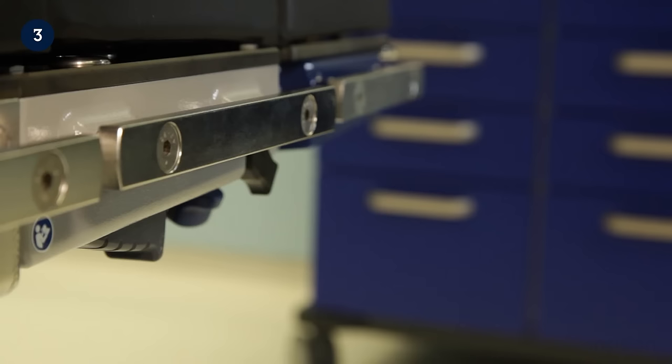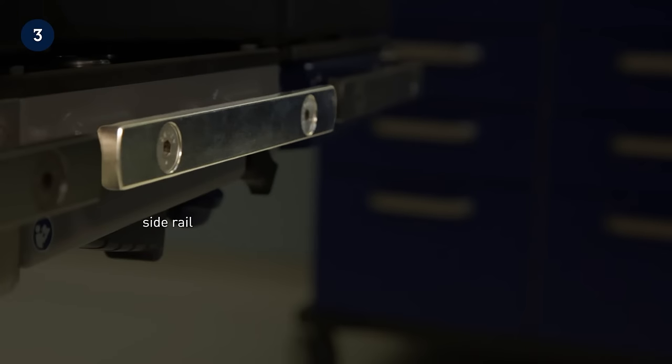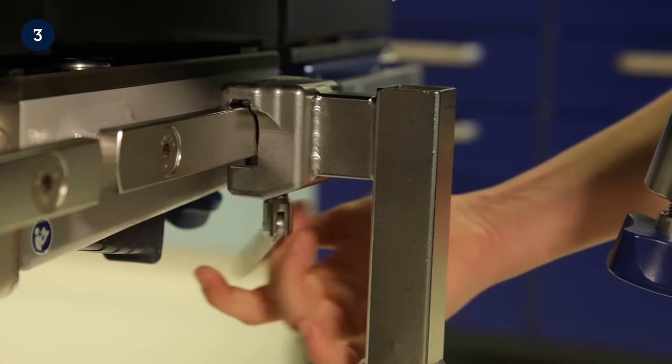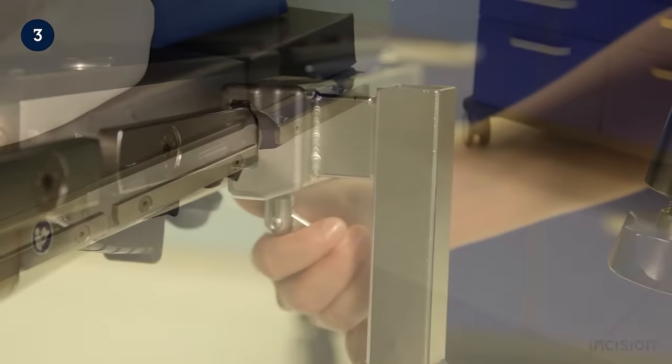A number of accessories can be mounted to the side of the table to aid with patient positioning. The accessories are mounted onto side rails found along the side of the table using standard or radial setting clamps, as now shown. The mounting of some examples of accessories will now be demonstrated.